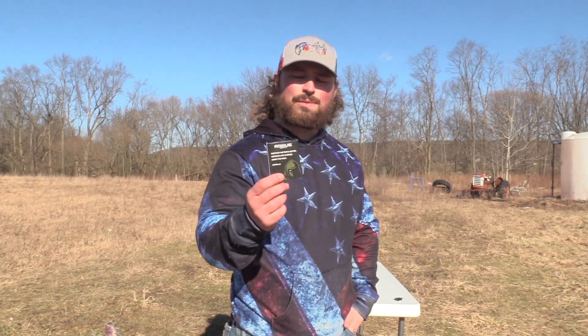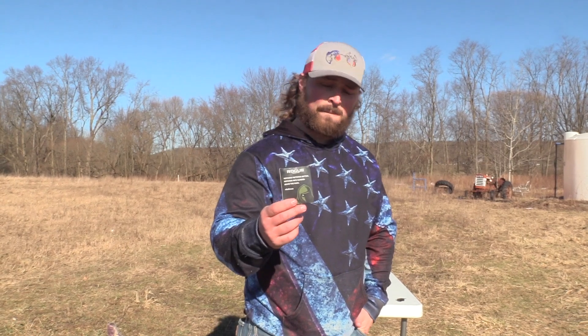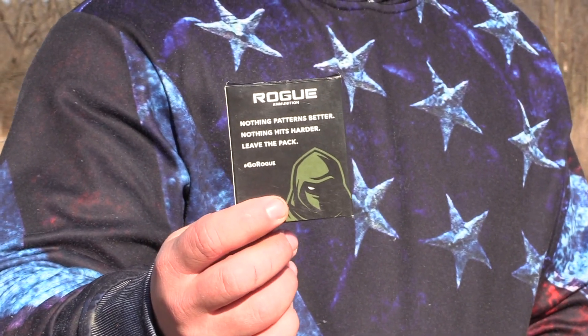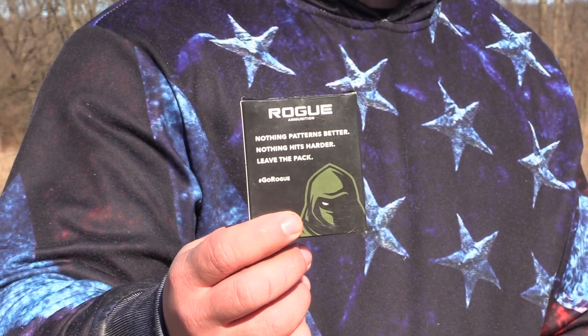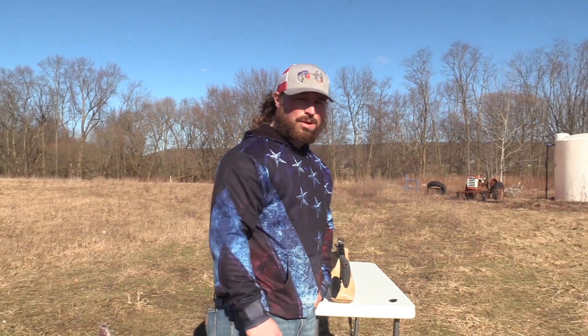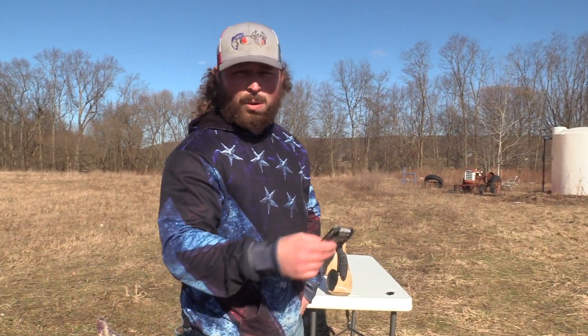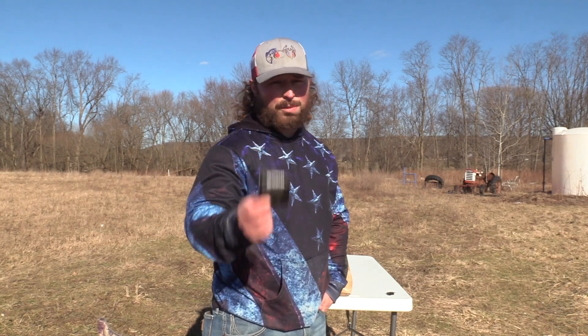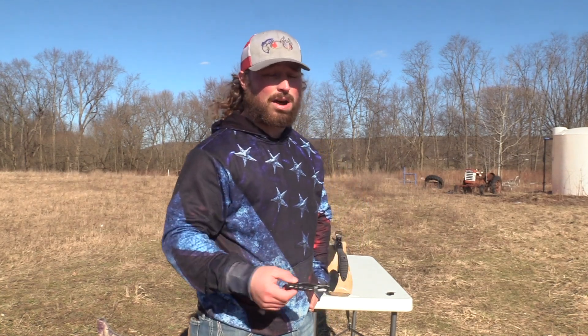So we've been testing the Rogue 410 today. This is a 410, 3-inch, 27/32nd ounces of 9-shot, traveling at 1,100 feet per second. Now, this is not a New York legal load. Rogue only offers 9s at this point in time. As you guys know, this load just hit the market. Jeb's — the owner of Jeb's designed this — so we will be putting this through Jeb's chokes as well.